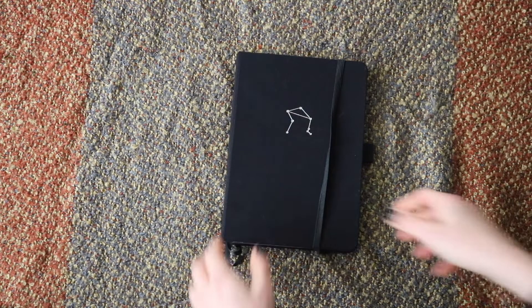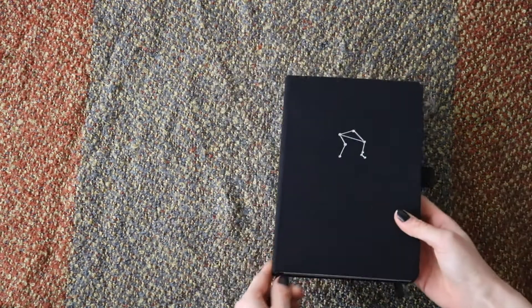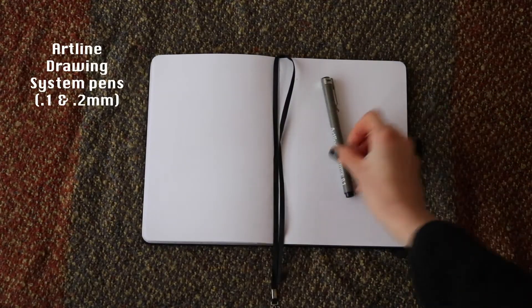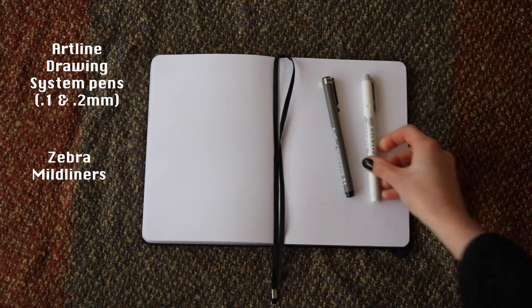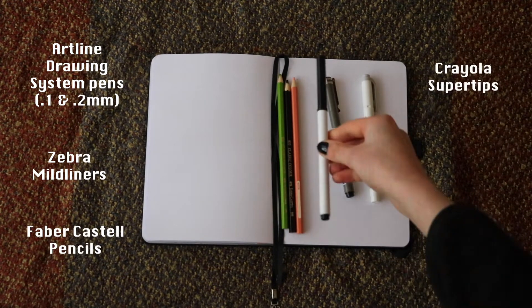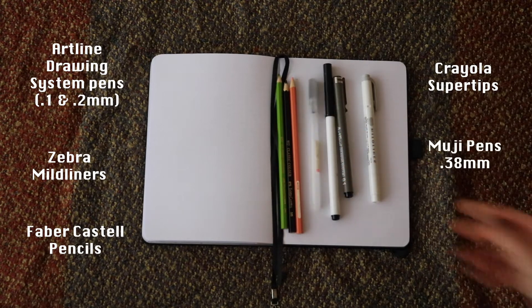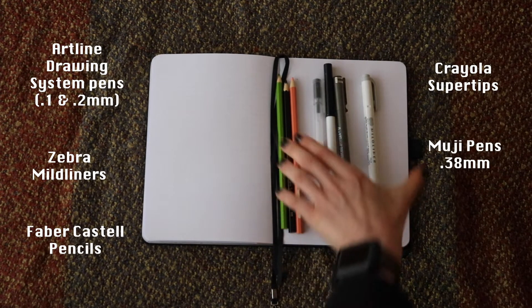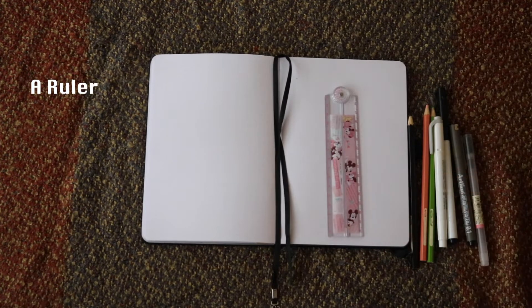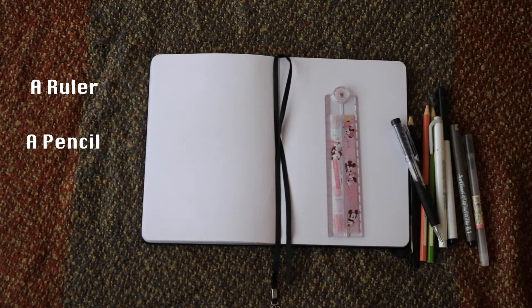Hey guys, welcome back to my channel. Today I'm going to show you a weekly spread with my Harry Styles theme, and I'm going to show you all the stationery I used. I'm using Art Line Drawing System pens in 0.2 and 0.1 millimeters, Zebra Mildliners, Faber-Castell pencils, Crayola Super Tips, my favorite Muji pens, and of course a ruler, a pencil, and an eraser.